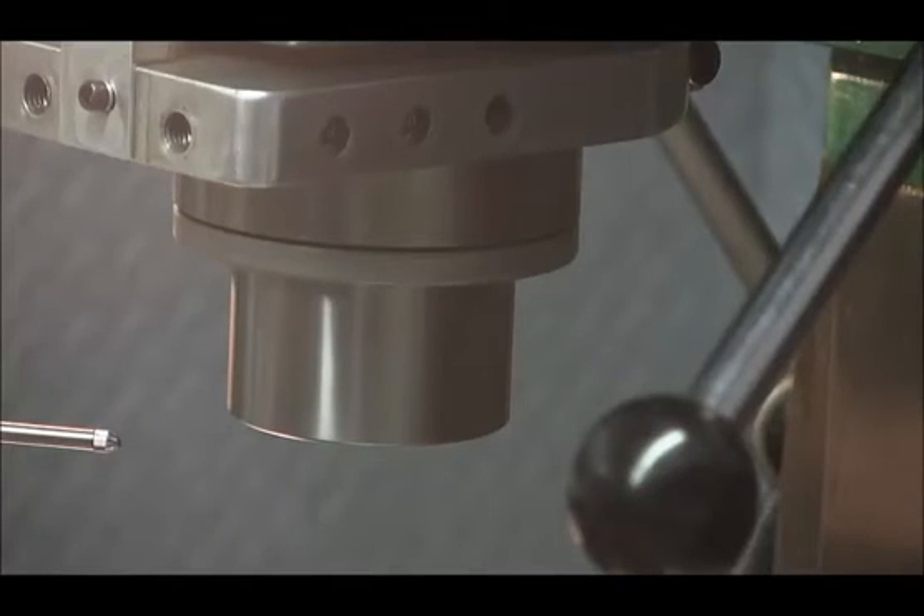I'm breaking in the spindle bearings by running the mill at each speed — there are nine of them — for ten minutes. After each ten-minute period, I'll check the quill to see if it's warmed up, which would give me some indication it may be too tight. I'll run through the lower speeds, then the medium range speeds, then the high-end speeds — actually there are four speed ranges with three speeds each. Then the medium-high and high speeds. It's going to be boring.